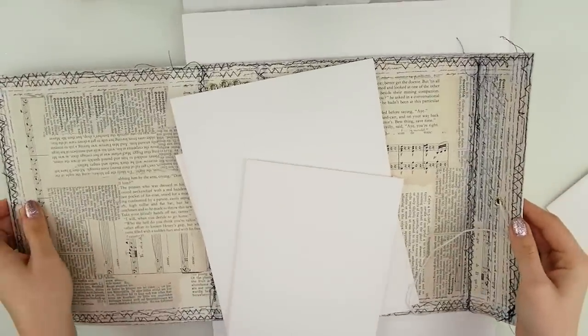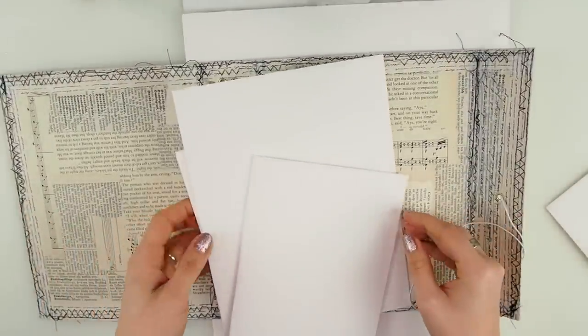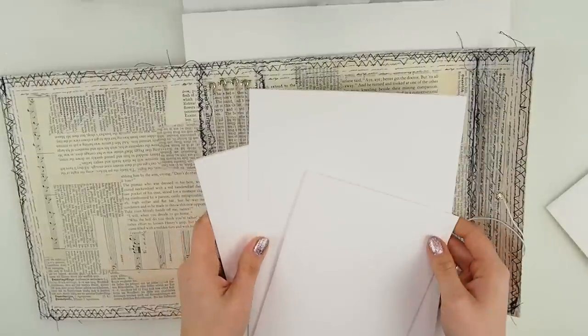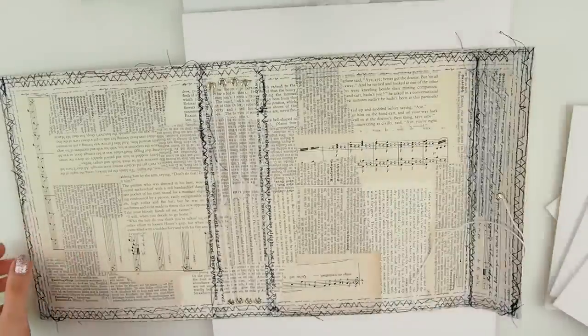Hello, my beautiful friends! Day two of our hopeful junk journal — I think that's the name we're going to leave for now, at least. We will see if it's going to end up being called this way.